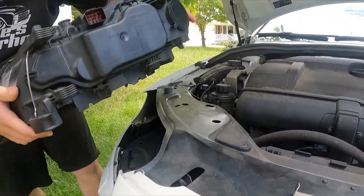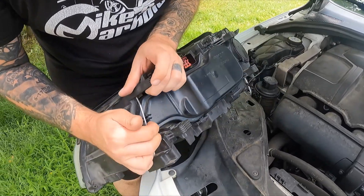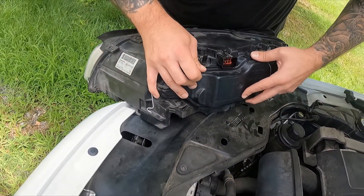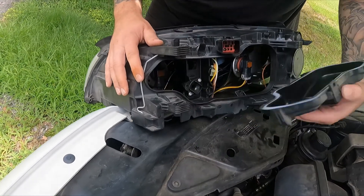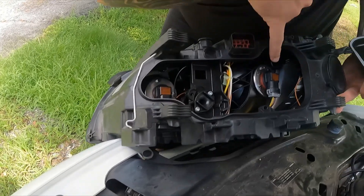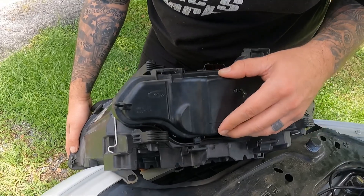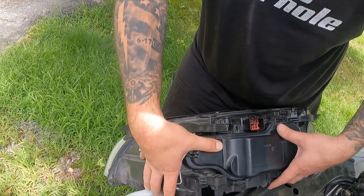Also, if you had to replace any of the other bulbs in this car, there's this access point here. You'd pull this, push these down, and you'd get access to the other bulbs. There's a bulb here, a small bulb like that one, and another bulb here. This repair only needed the one I just showed you.